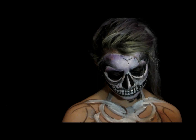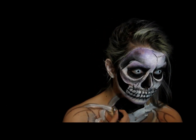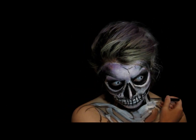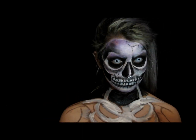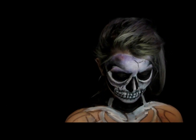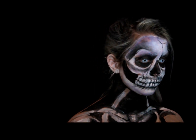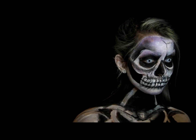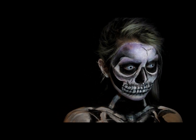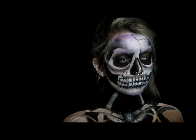I'm taking my black Mehron liquid makeup again and filling in all the spaces that aren't supposed to be white bones. Now I'm adding purple elements to the chest — purple shading and purple accents — so it matches my face a little more and isn't just gray and black or white and black.